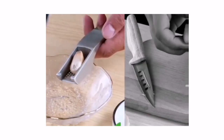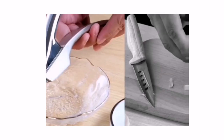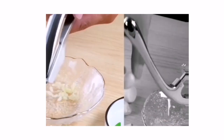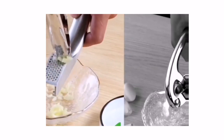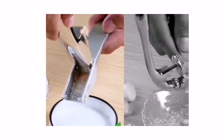Garlic press stainless steel — no need to peel garlic, no mess, no fuss. This garlic peeler press with innovative design means you don't need to peel the skin off a garlic clove before crushing. Durable stainless steel garlic press is easy to crush and easy to clean, with no garlic fingers.